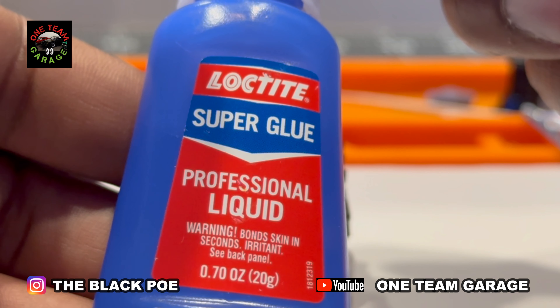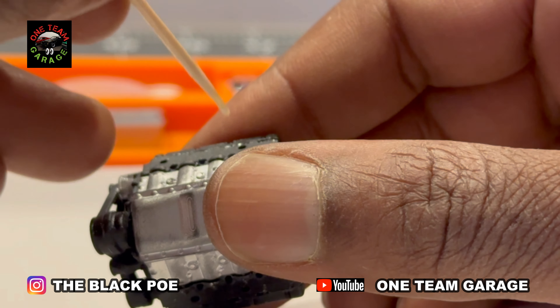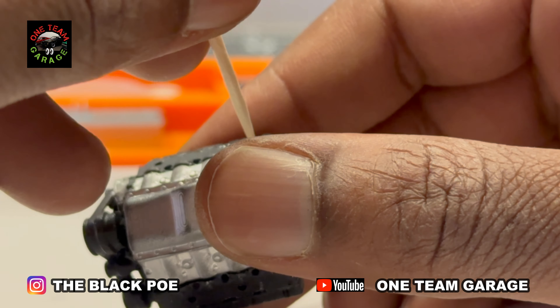I'm trying out a new glue — Loctite, got it at Home Depot. Now I was a little nervous about drilling those holes in this resin engine; this is my first time doing it because resin can be a little tricky and will crack on you. But with the holes already pre-drilled, it was no problem at all. I'm adding my headers here and working my wires around the headers — I just found it easier that way. This is also my first time getting an engine with pre-drilled holes for the distributor, which makes installing the spark plug wires a whole lot easier.